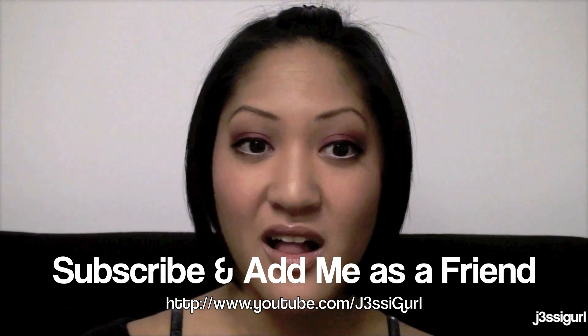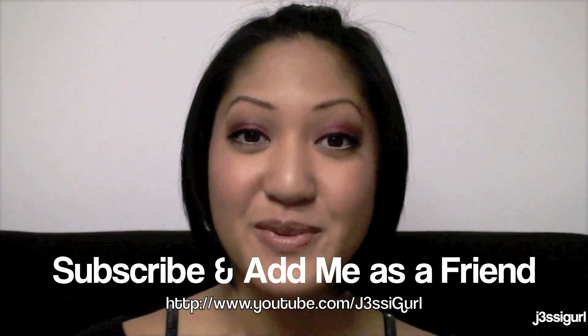All done — hooray! This look is complete and now you're ready to go on your special Valentine's Day date. I hope you guys really enjoyed this video. Feel free to subscribe to my channel and add me as a friend, and please stay tuned for more videos. I'll see you guys next time — bye!